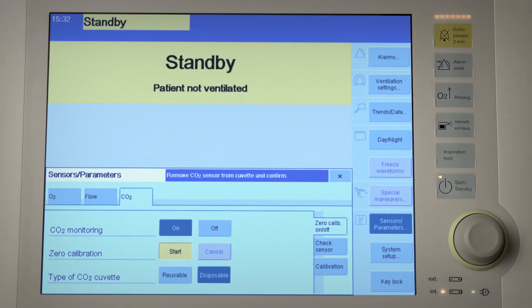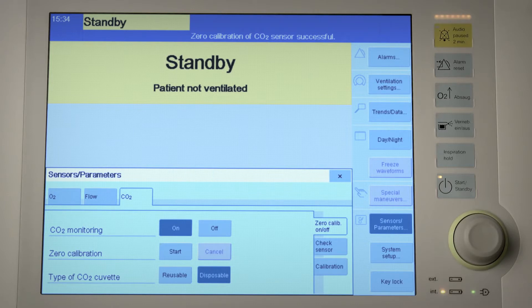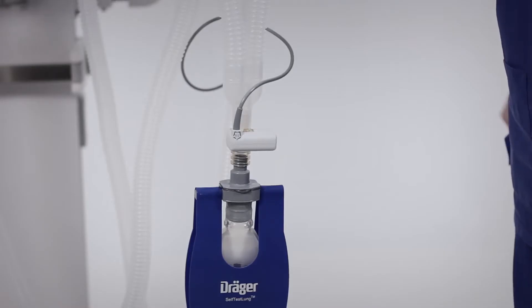If CO2 monitoring is used, check the CO2 zero indication. The prerequisite for that is a clean CO2 sensor placed on the cuvette. Use a clean or a new cuvette. At least a three-minute warm-up phase for the CO2 sensor must have elapsed. Select the cuvette type and display CO2 measured values as a curve in the configuring curve field.